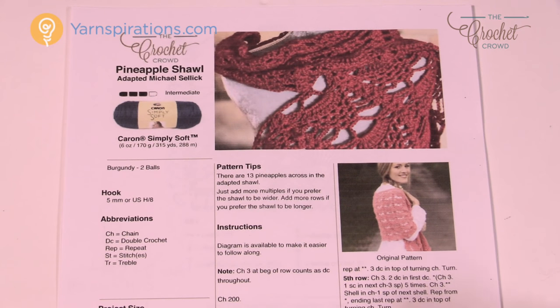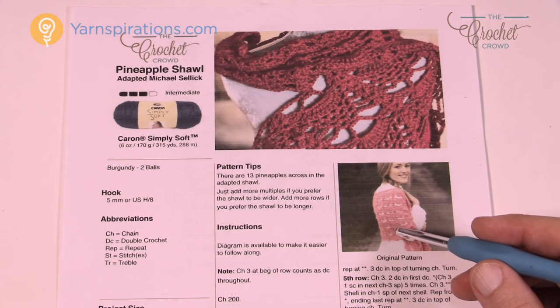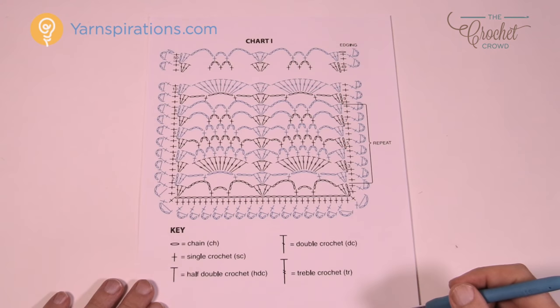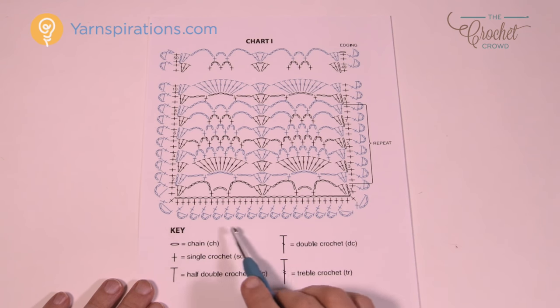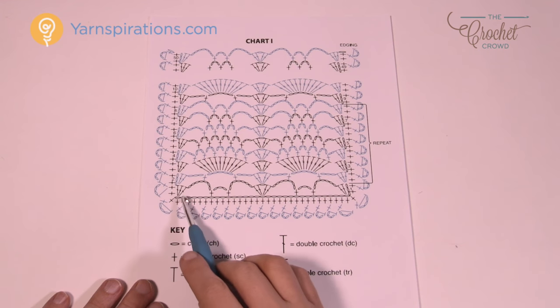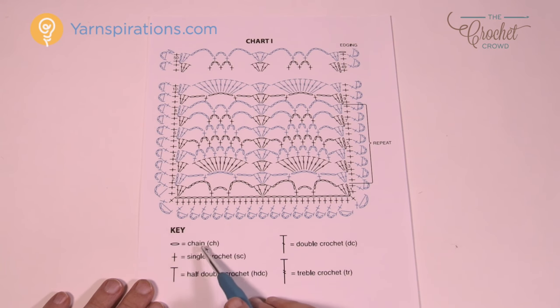We also have a crochet diagram available for you today, and without further ado let's get started on looking at that diagram. Here's the crochet diagram — regardless if you're working with crochet thread or using the Caron Simply Soft, the diagram is still going to be the same as the stitches are still the same. You're going to notice we just have to ignore the outside border. You're going to see all these plus signs — those are single crochets. Here are the instructions for what those symbols mean.